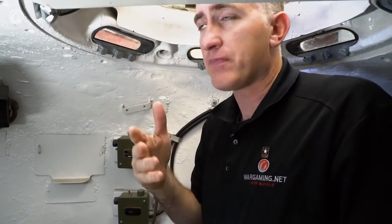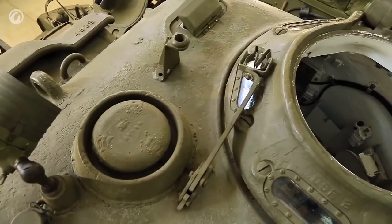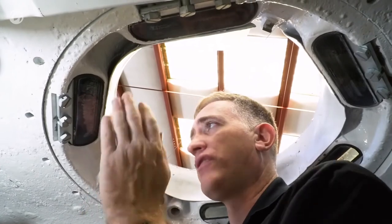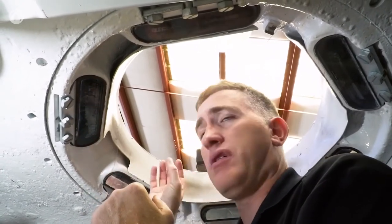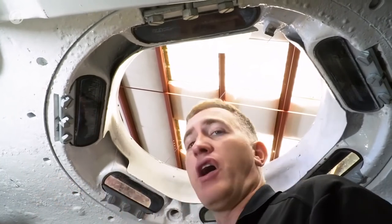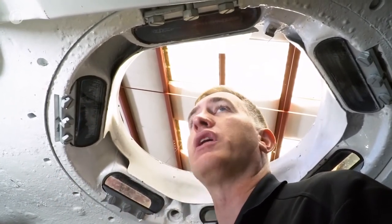To see out, there are six vision blocks on the direct vision cupola. Early tanks did not have this — they had the simple split hatch with the periscope in the middle of it. This is far better. Not ideal by modern standards, but by World War II standards, this is one of the best cupolas you're going to get.